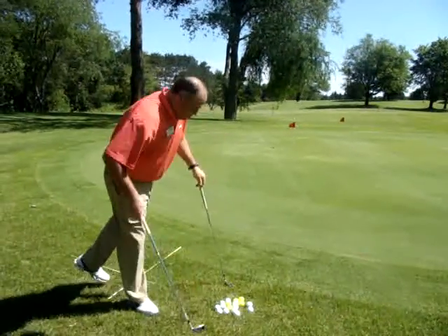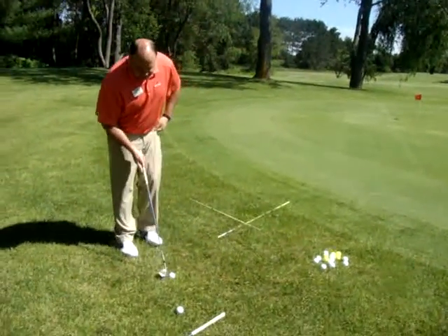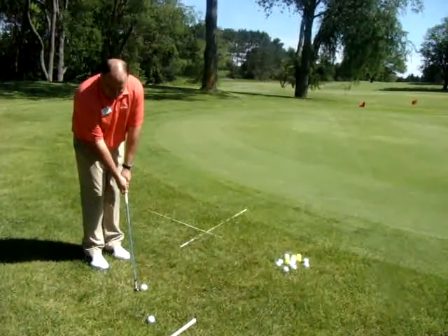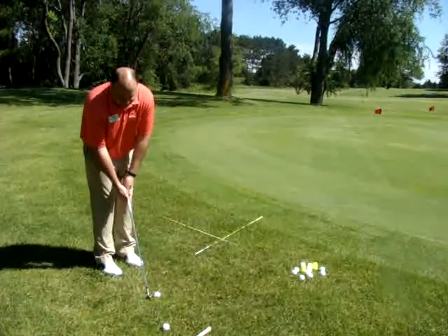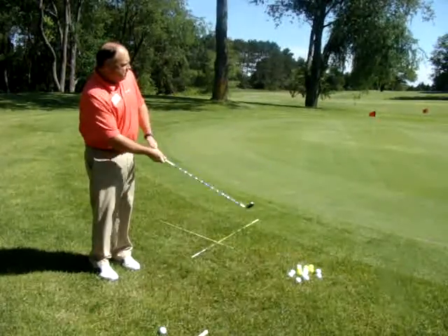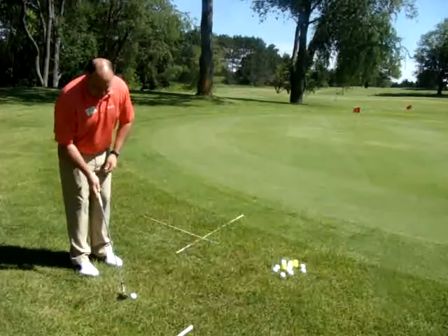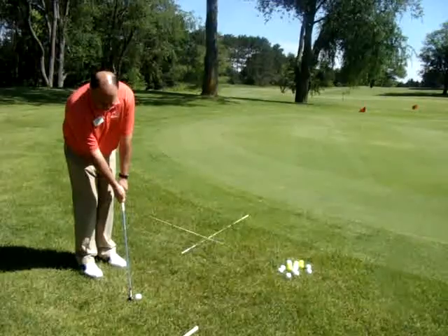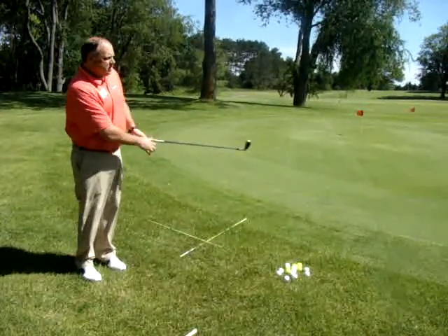The farther you go back with the pitch, away from the green, I take my same stance — but instead of having the hands forward, I'm going to drop the hands back. It's going to loft the club up because I need to get the ball over this rough. Take it back — the ball gets in the air a little bit. Same swing back, same stance. De-loft the hands when you're closer to the green, and drop the hands back when you need the ball in the air.